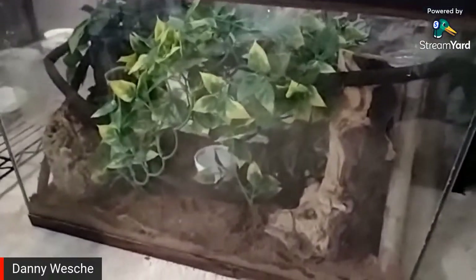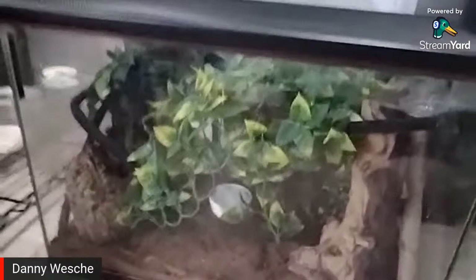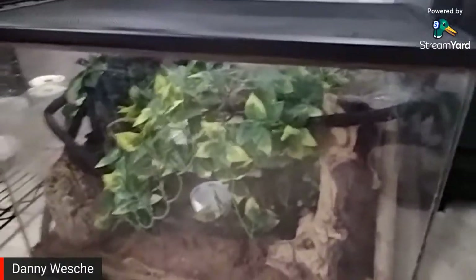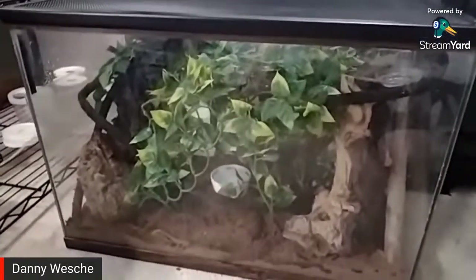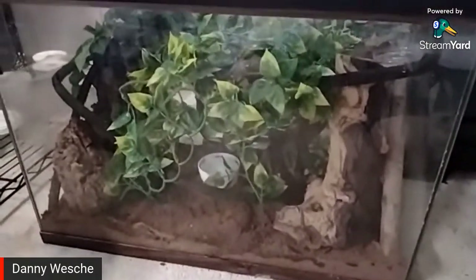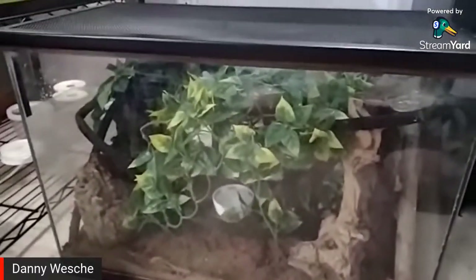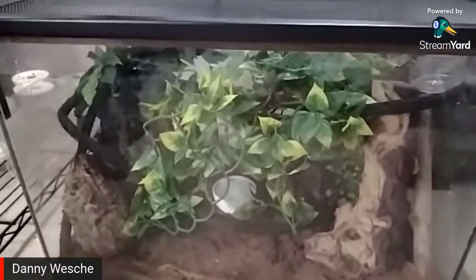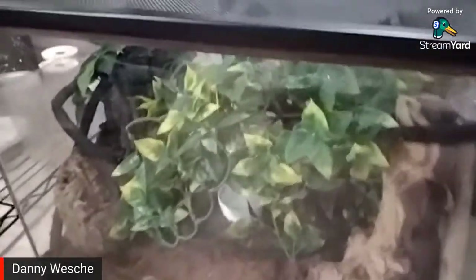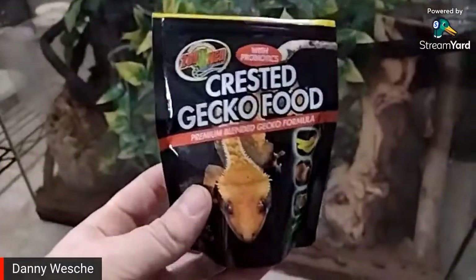So now I have him. Golden geckos are super easy to take care of — they're like subtropical arboreal. They just need a 20-gallon high and decent humidity, like 60 to 70%. They're omnivores that go more towards the fruit side: crickets, mealworms, repashy, whatever. I'm using a crested gecko food — watermelon flavored with probiotics from Zoo Med.